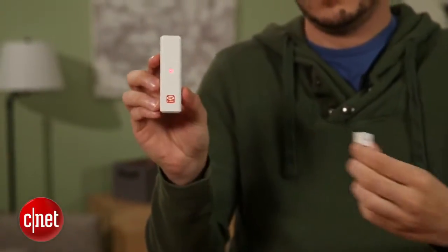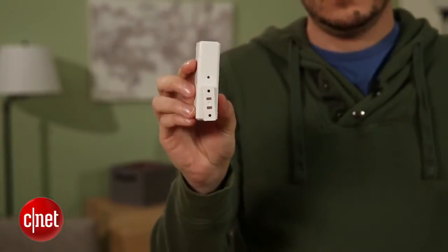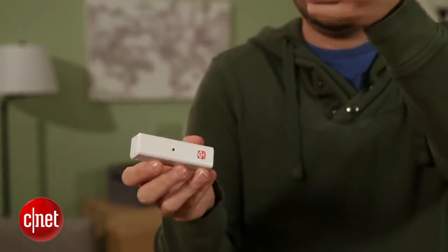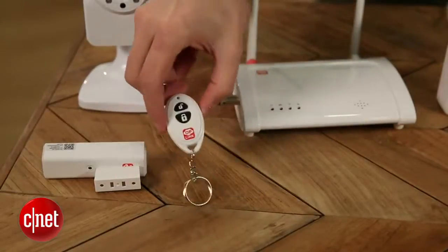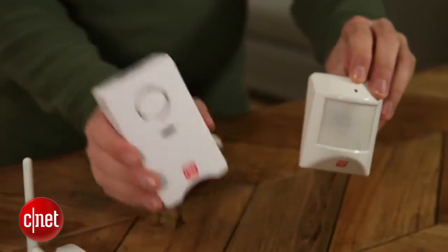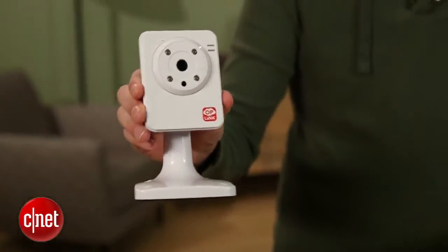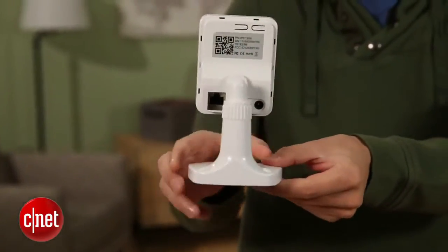This is very similar — it's got a lot of components that do the same thing. It's got the same contact sensors that when they separate will trigger the alarm, good for doors and windows. It's got the remote control tag here so you can control it from your keychain, it's got a motion detector, it comes with a panic siren, and if you pay $350 instead of $199, you get two of these motion-detecting cameras that are capable of switching into night vision mode.